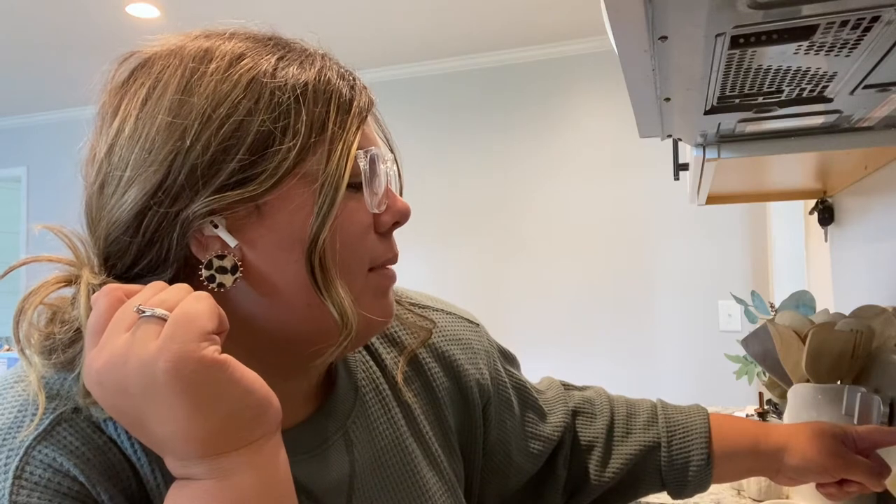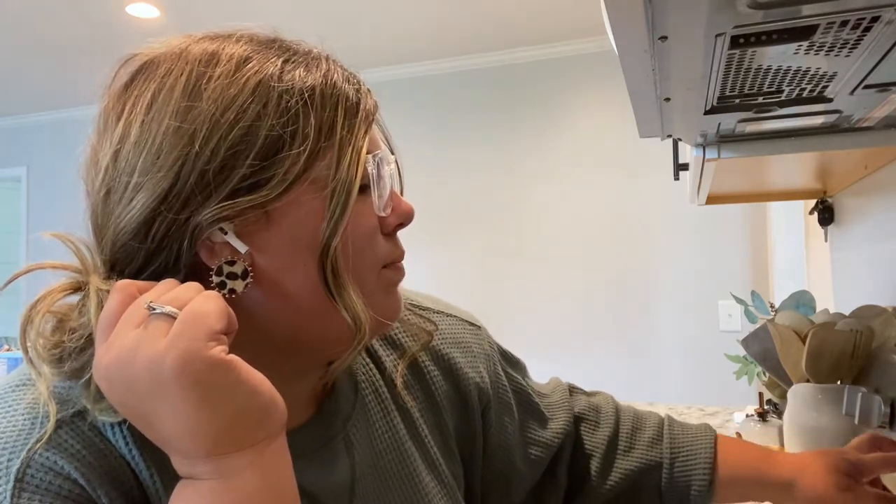Right now I'm going to preheat my oven to 425. Tonight we are making Trisha Yearwood's chicken pie recipe. I made it before a long time ago and I really liked it, so I'm going to make it again.